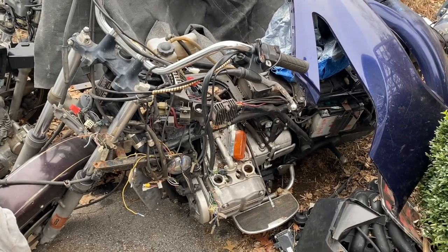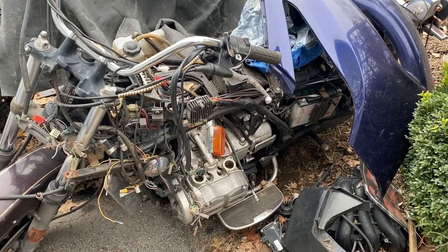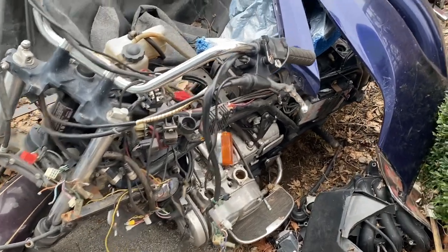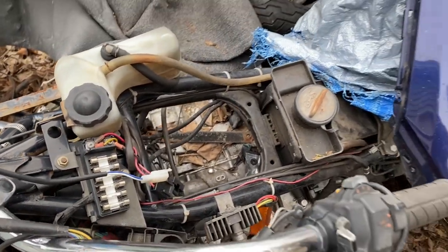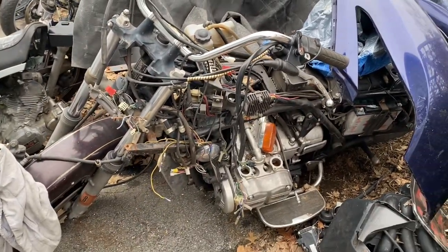We are tearing down the GL1100 Goldwing — like I said, if you need any parts, hit me up in the comments or we'll connect on Instagram. A lot of good stuff here, so let me know what you need. I will see you in the next one — have a great day.